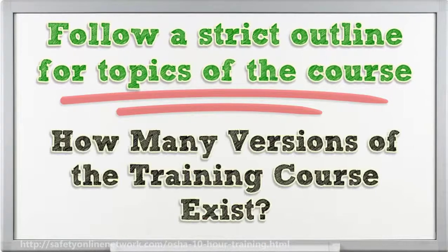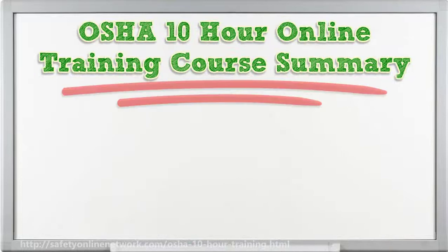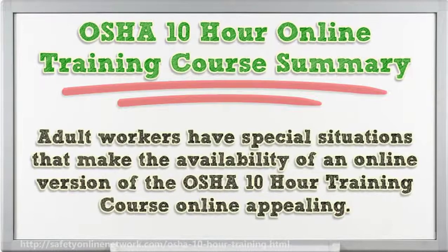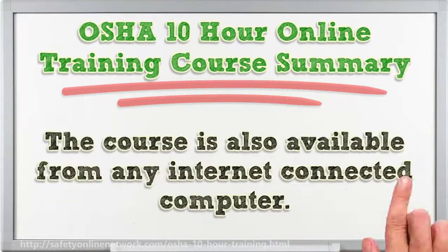OSHA created two different versions of the OSHA 10-hour training course. Adult workers have special situations that make the availability of an online version of the OSHA 10-hour training course appealing. The online version is available for workers to start anytime and they can go at their own pace. The course is also available from any internet-connected computer.